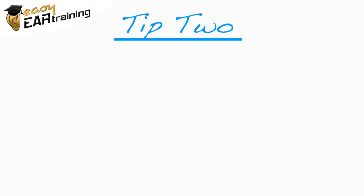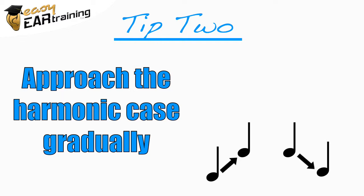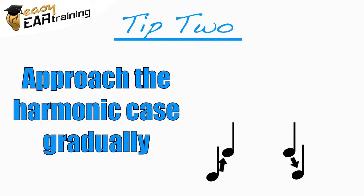The other option is to approach the harmonic case gradually by using ascending and descending intervals, but having the time between the notes be very short. This way, the notes are separated enough to distinguish the two cases, but you mostly hear the two notes together, so your ear can start to tune in to the harmonic effect.